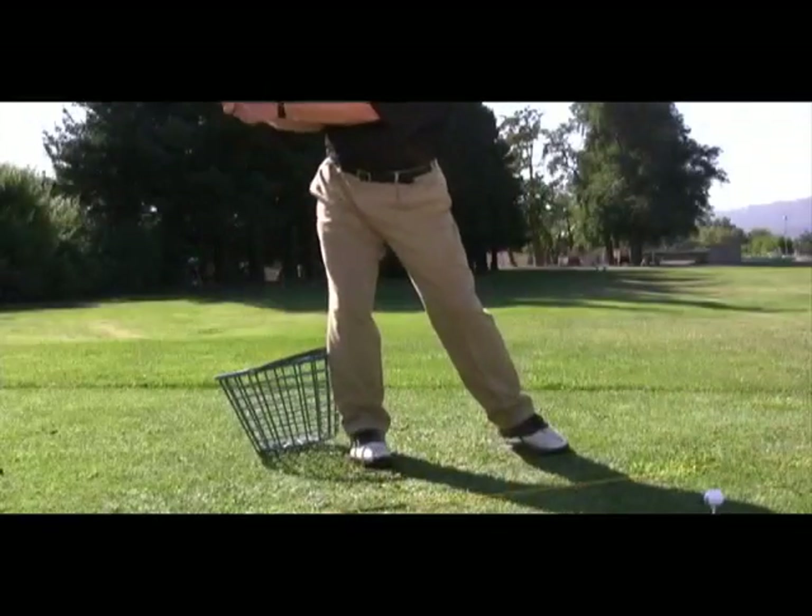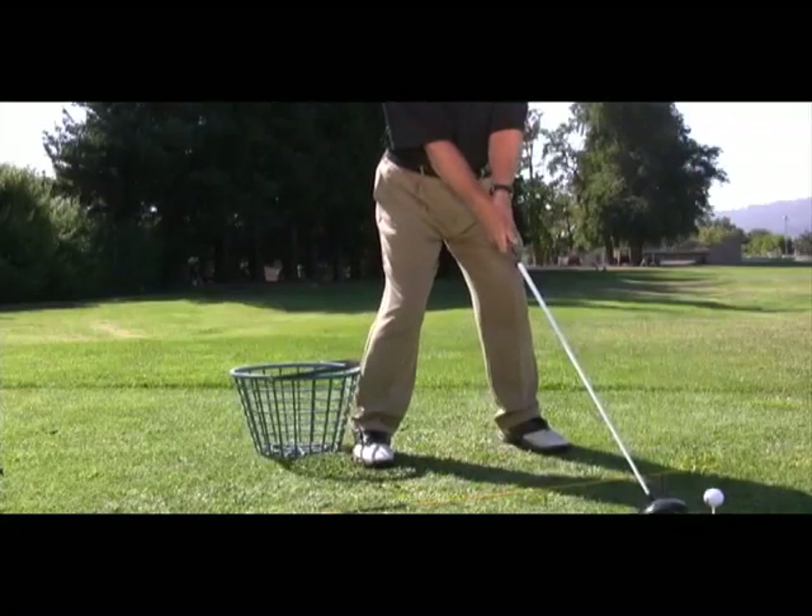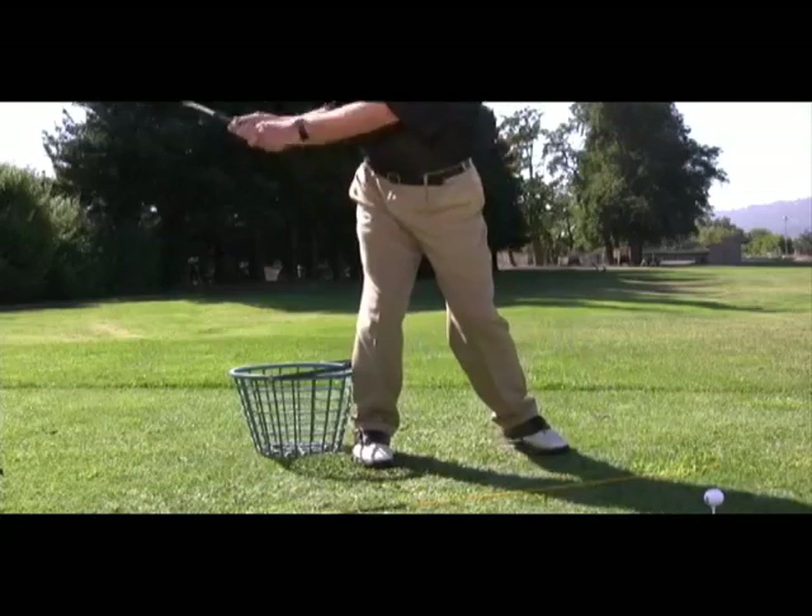With a little practice, you'll quickly get the feel of using your leverage position to initiate the downswing. If you feel your leg hit the bucket on the backswing, stop, go back to your address position, and do it again until you can make this turn and this pivot without hitting the bucket.